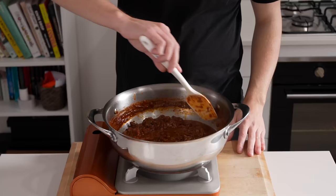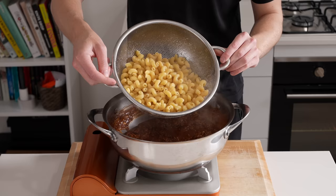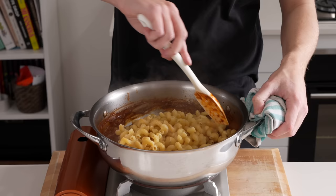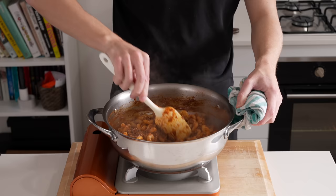Going back to the chili, give it a good mix — it should be a beautiful rich sauce with a deep color and smell. If it's a little too dry, add a bit more beef stock. Once you're happy with it, add in the cooked macaroni or whichever pasta you chose, and gently fold everything together until combined with that beautiful color and smell.